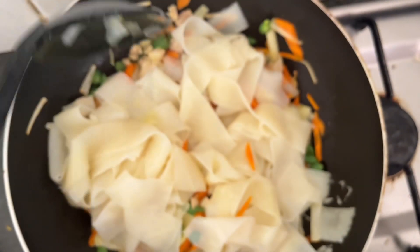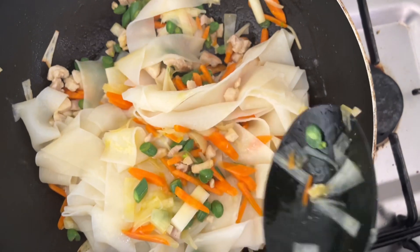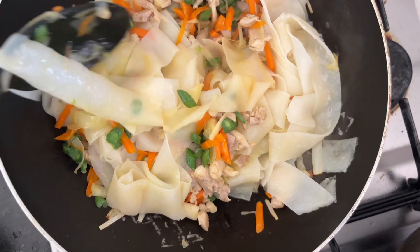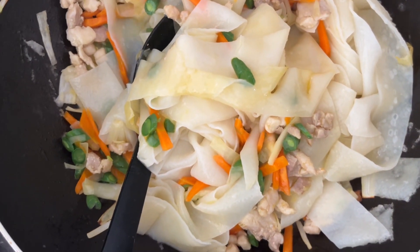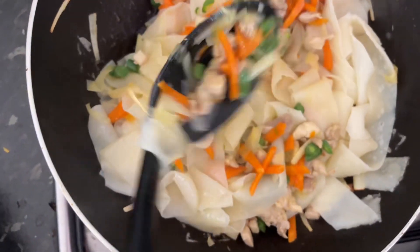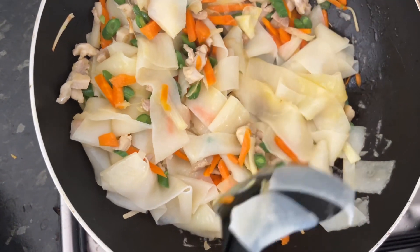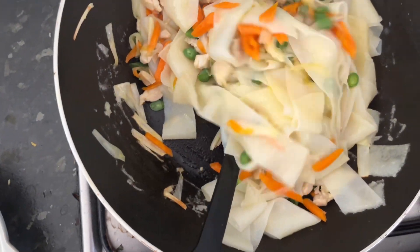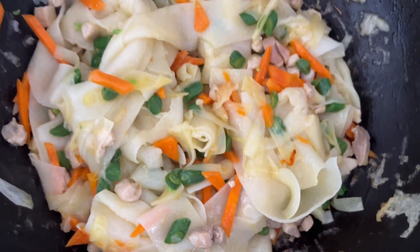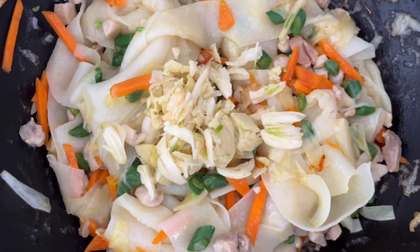You can see the noodles in there. You don't want the noodles to be overcooked. The noodles are getting straight. Now I am adding the garlic and ginger at the end, and that will mix in.